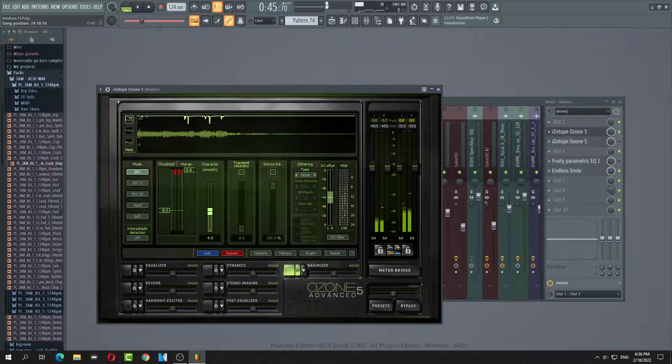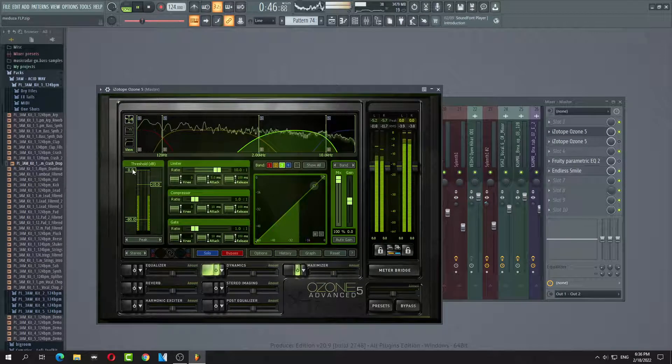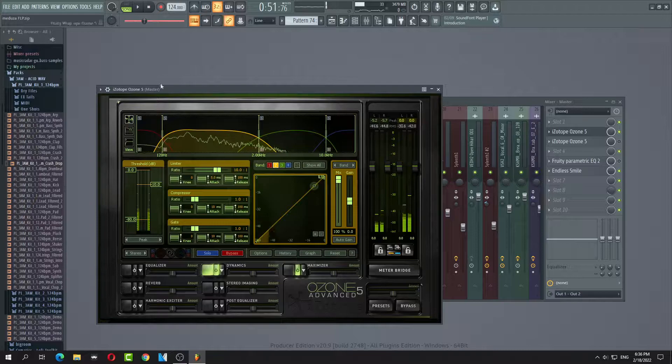I'm just kidding. Next we're going to go to Dynamics and we're going to pull it down for each. We're going to do a little bit red — we want a little bit red right here. A little bit red, and we're going to do it for this one too.